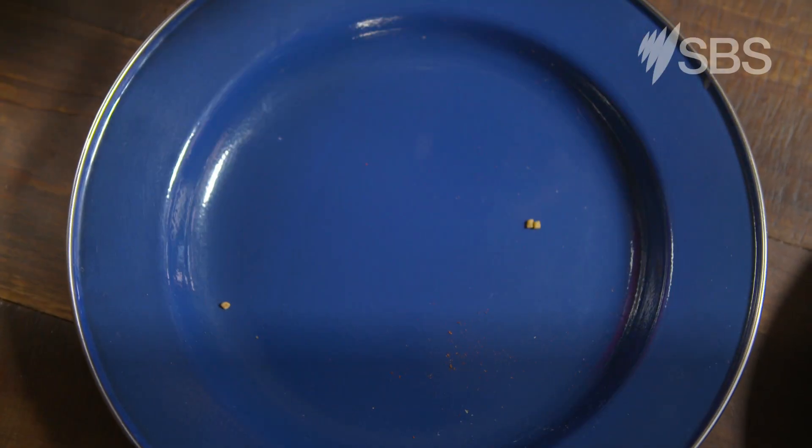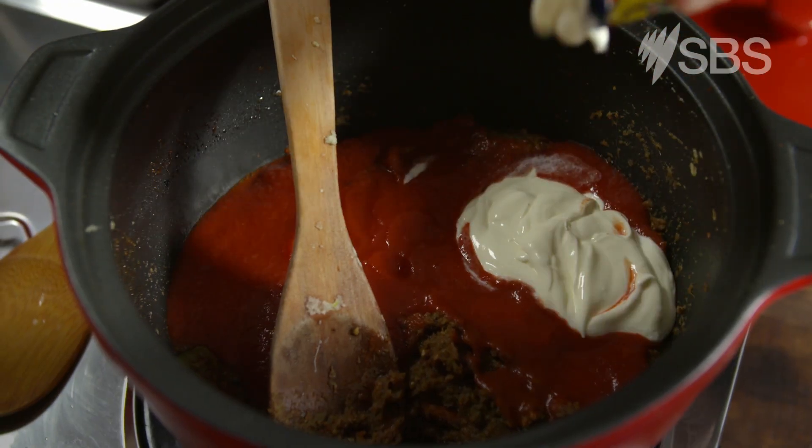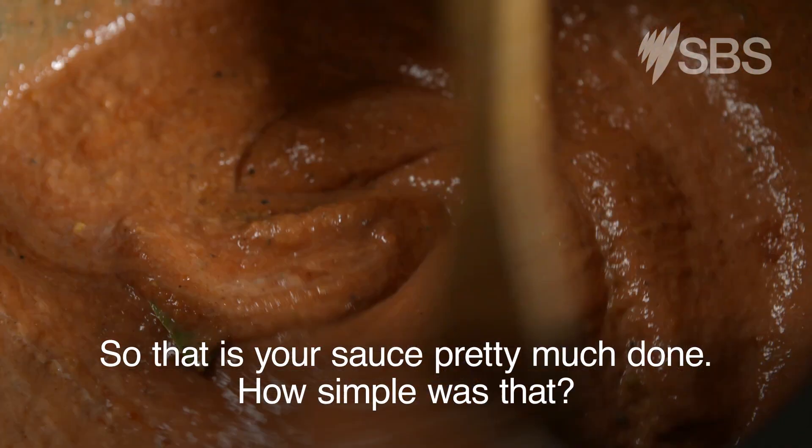Then in goes the tomato paste and puree and Greek yogurt. So that is your sauce pretty much done — how simple was that?